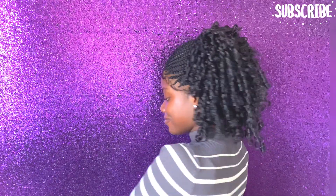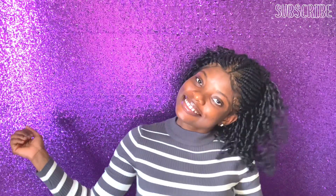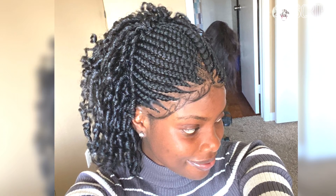Hey beauties, welcome back to my channel, it's me again Ruthie. In today's video I'll be sharing how I made this braiding hair into a step hair or wig. If you love this video, don't forget to like, subscribe, and leave a comment below.